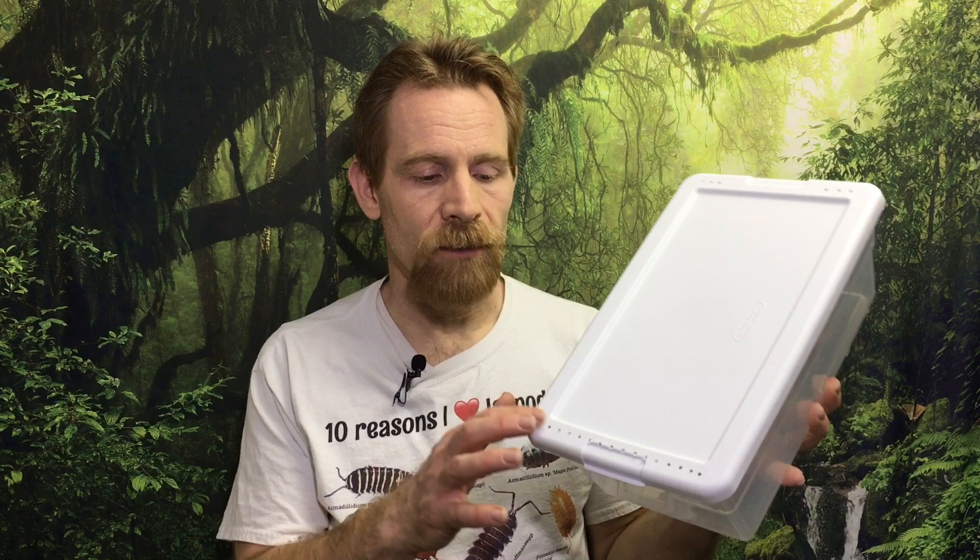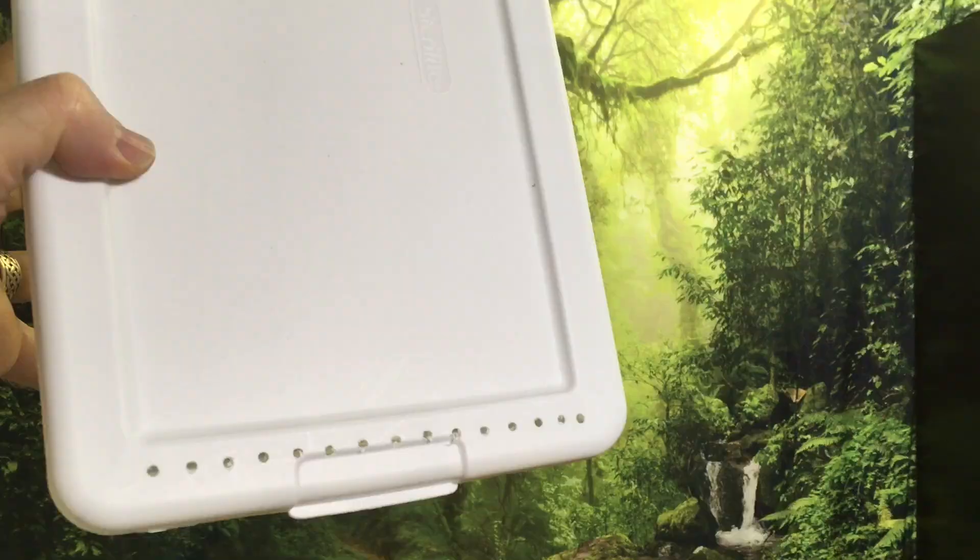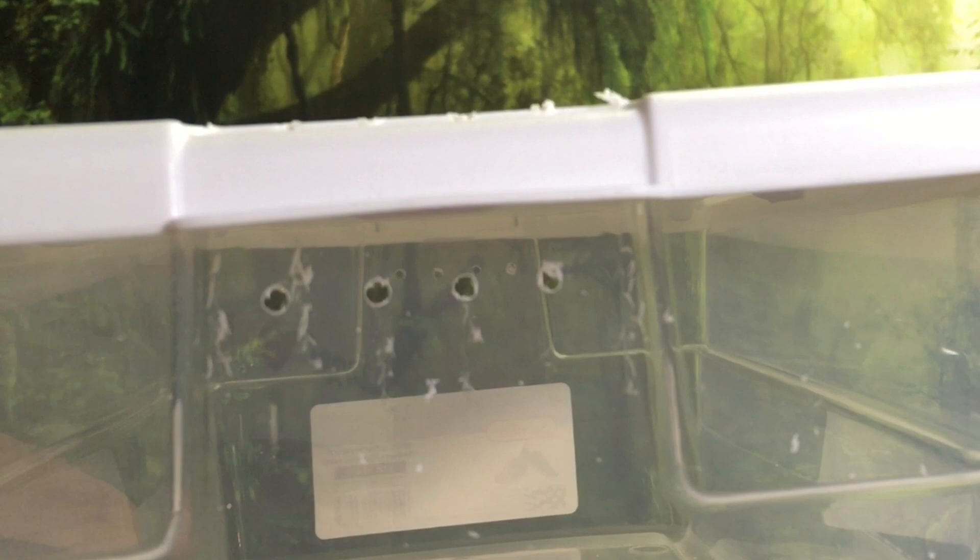For isopods that need more ventilation, it's easy to customize these containers. You can drill holes, you can cut larger holes in the top and cover them with fine fabric, and you can drill holes along the sides. With a good drill and the correct drill bit, it's really not a problem. As you notice here, I've drilled holes just along the edges of the lid and along the sides, and this allows me to stack the containers without compromising that ventilation at all.